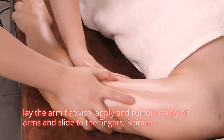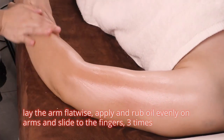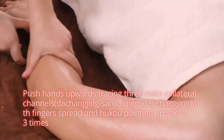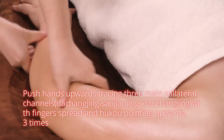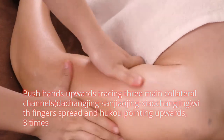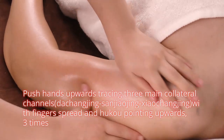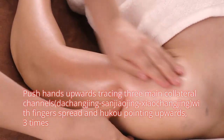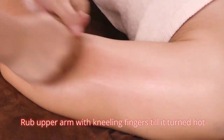Lay the arm flatwise. Apply and rub oil evenly on arms and slide to the fingers 3 times. Push hands upwards tracing three main collateral channels, with fingers spread and hukou pointing upwards, 3 times. Rub upper arm with leaning fingers until it turns red.